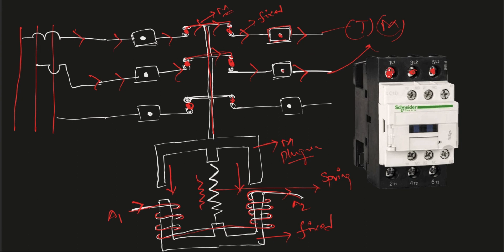This is how the contactor looks. These are the L1, L2, L3 terminals, which are connected to the bus bars. These are T1, T2, T3 terminals, which are connected to the motor. So T1, T2, T3 are connected to the load, and L1, L2, L3 are connected to the line — these are the line terminals and these are the load terminals.